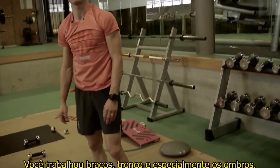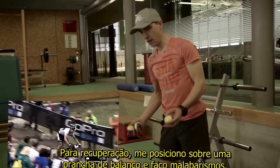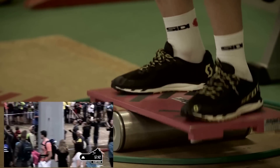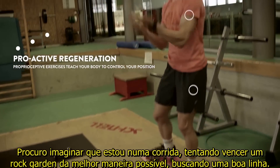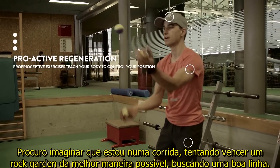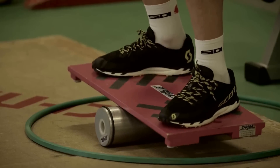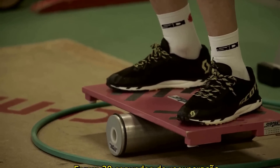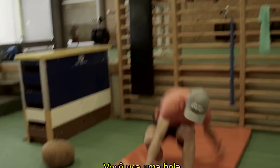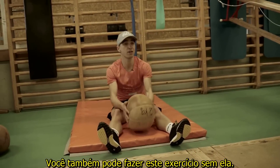That's arm and core, especially shoulder. For recovery, I'm standing on a balance board and juggling. Try to imagine you're in a race and managing a rock garden as best as possible — take a nice line. That's 20 seconds of recovery.